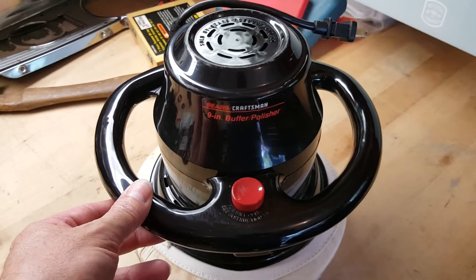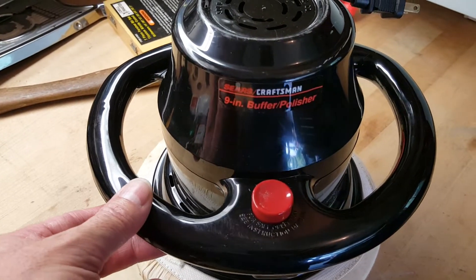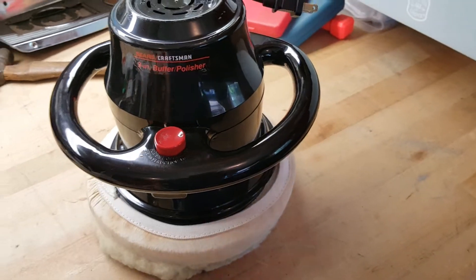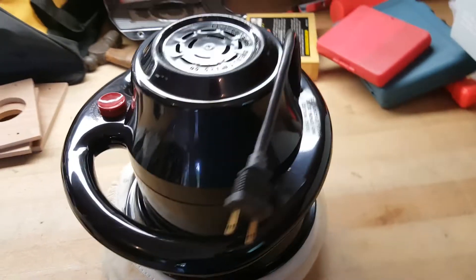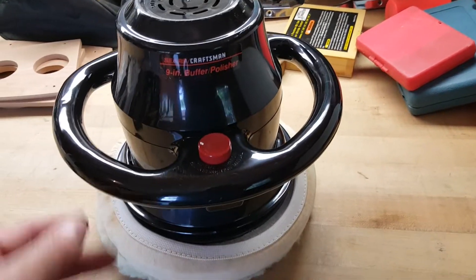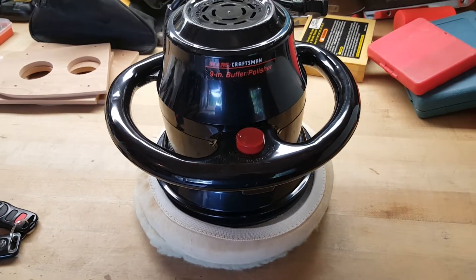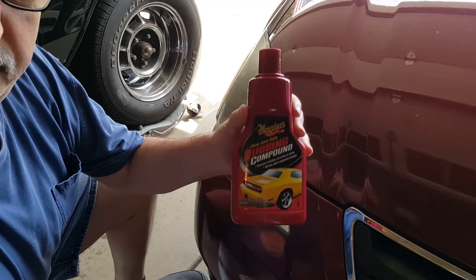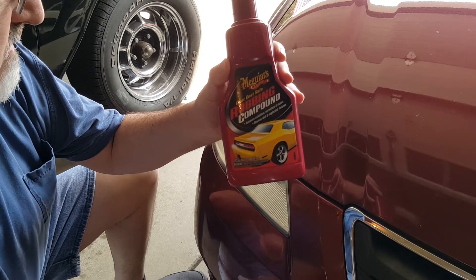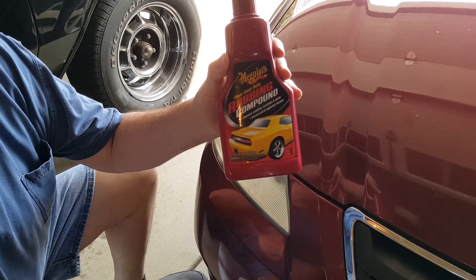What I'm using here is just a cheap Craftsman buffer — a neighbor moved out a couple years ago and gave me this, so the price is right as a freebie. I'm just using some Meguiar's rubbing compound, nothing special. Going to spread it on the headlight and see what we can do with it.